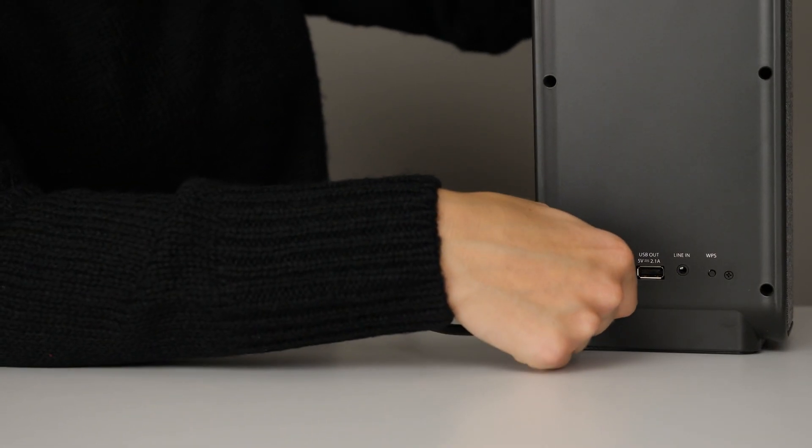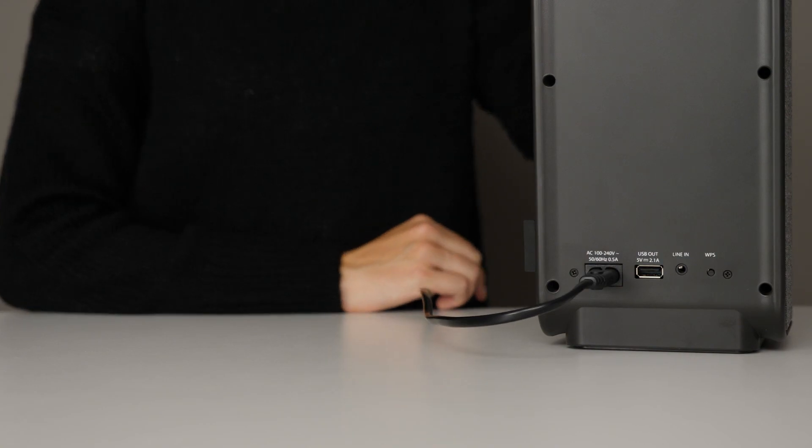First, you need to grab the correct power adapter and plug it in to the back of your speaker. Powering up for the first time, please wait.